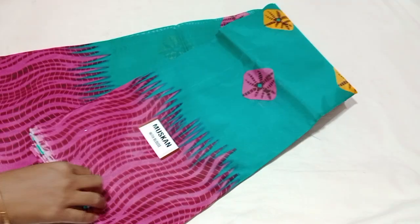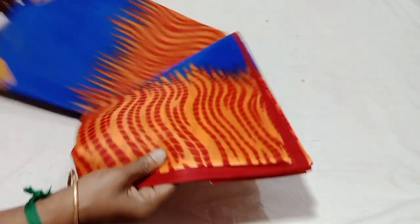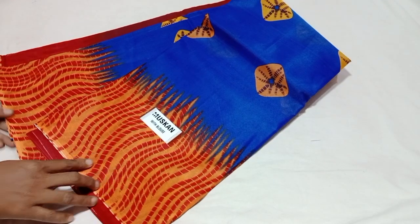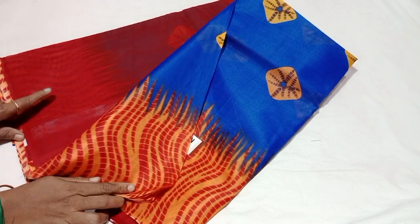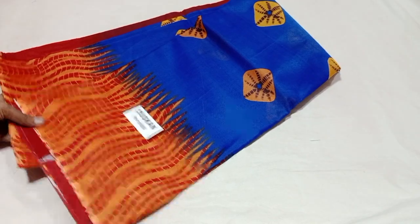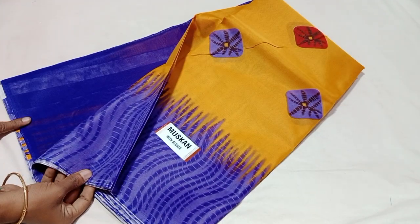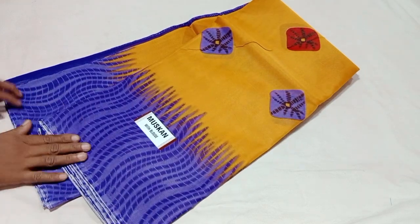Rama green with pink color combination, border matching blouse. Rama green with pink color. Blue with yellow color. Yellow is orange color — blue with orange color. Blouse cut. Maroon color. Super color combination. Mustard yellow with violet color, blouse cut. Super color collection.